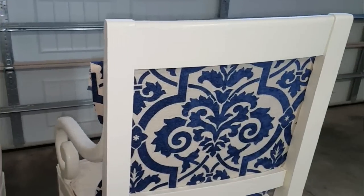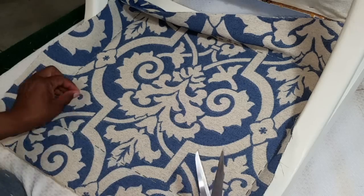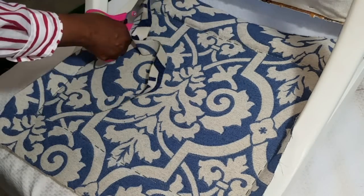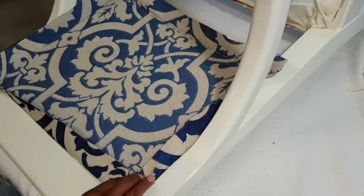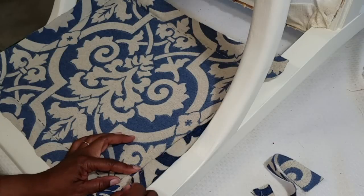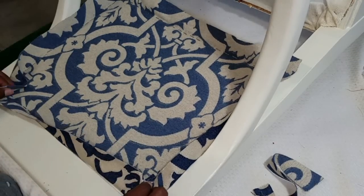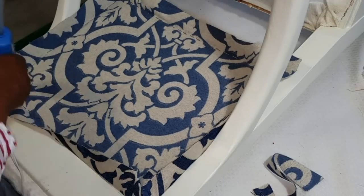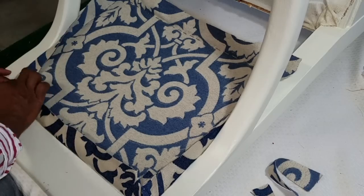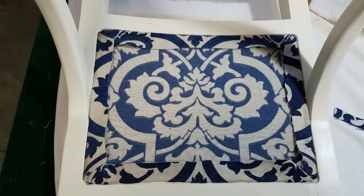This fabric is from Hobby Lobby — it is $34.99 a yard. I purchased a yard and a half and got 40% off, so I spent basically $32 for the fabric. I trimmed down my fabric about an inch and a half away from the stapled line. Then I applied a line of hot glue along my staple line — that way you do not see the hot glue from the other side.